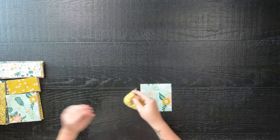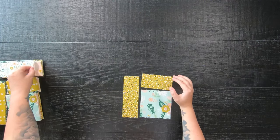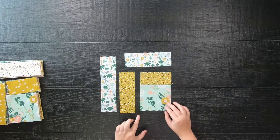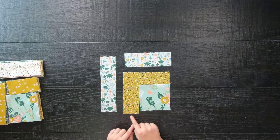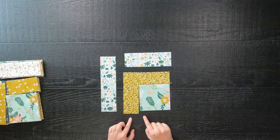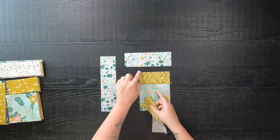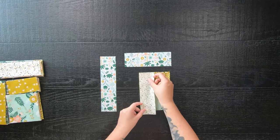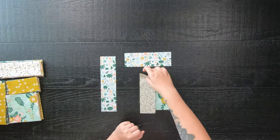Now all we have to do is sew everything back together. Start by taking the smaller two-and-a-half-inch strip on top and sew it to the square. Next, take the matching two-and-a-half-inch strip on the left and sew it to the unit you are working on. It will be longer and you will have a tail at the end, but that is okay — just line up your fabric to the top and let the excess hang down to the bottom.